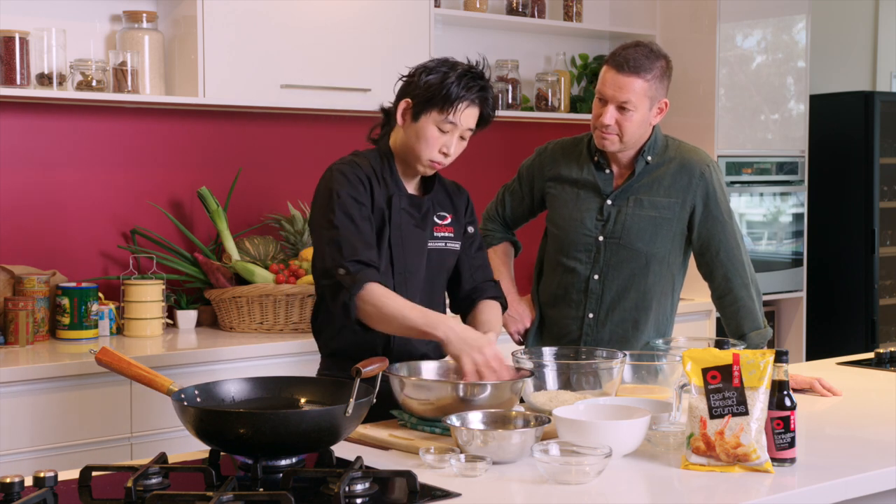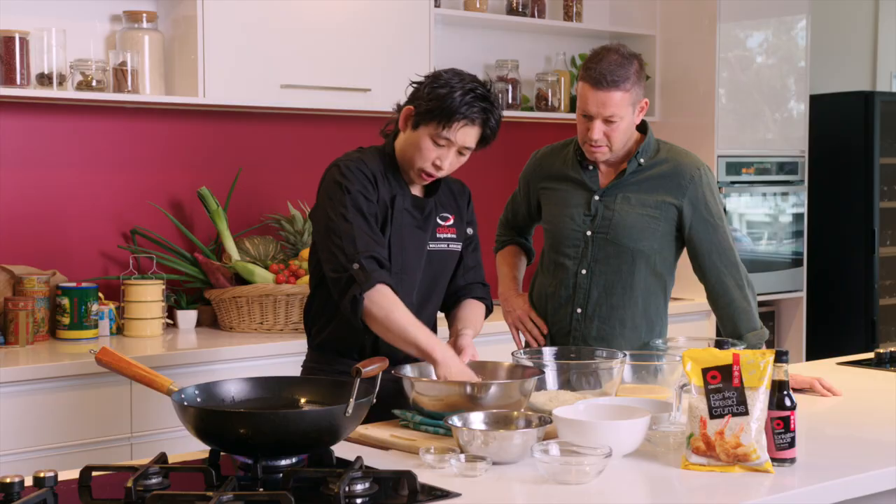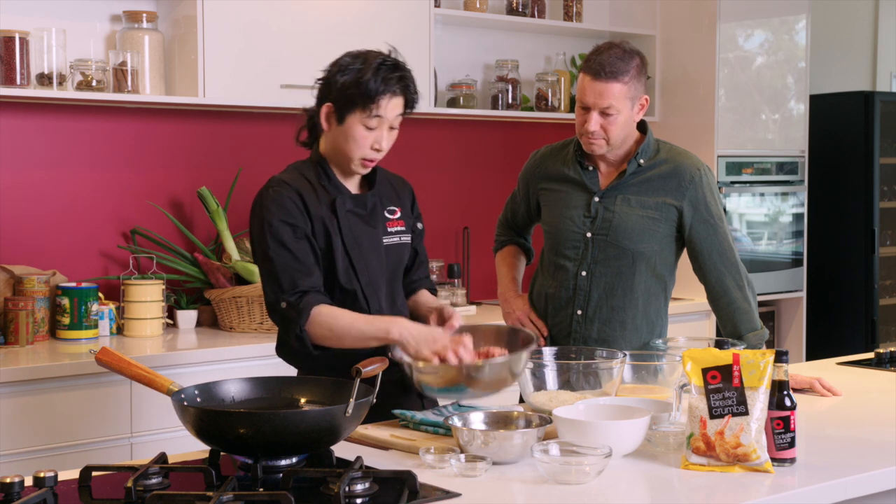Japanese panko crumbs, especially these ones from the Avento brand, are very nice and fine. You can also use them for extra texture — for example, when you're making gratins, you can put a little bit of panko crumbs over the top. That works really well, and it blends in really well here too.